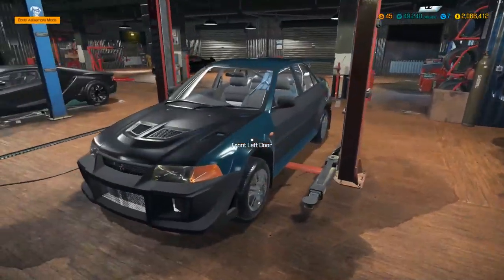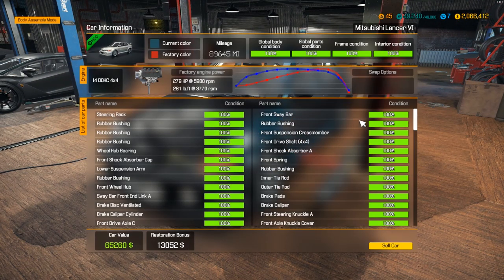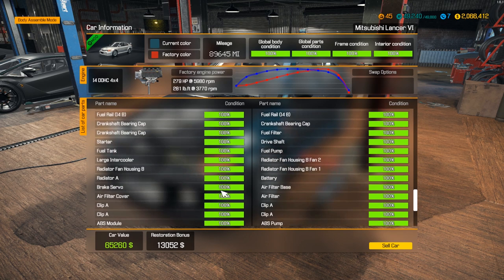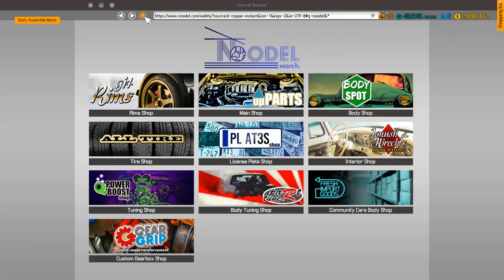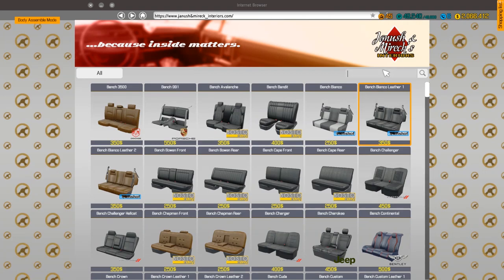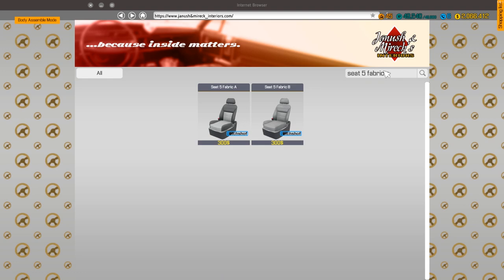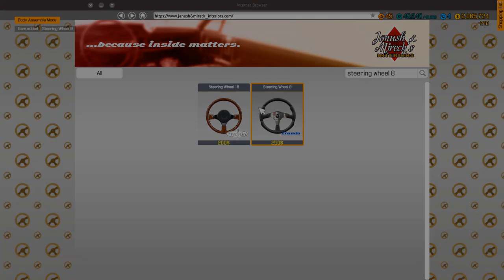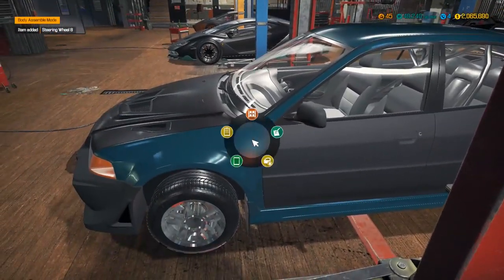Boom, 100/100/100 — that works fantastic. All we need to do now is paint, match, and the seats. It's asking for C5 fabric A — there are two of those. And then there's a sportier-looking one.